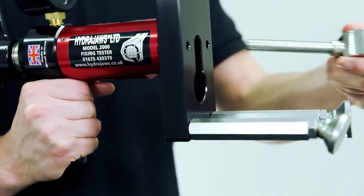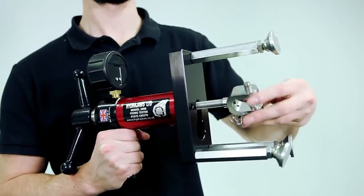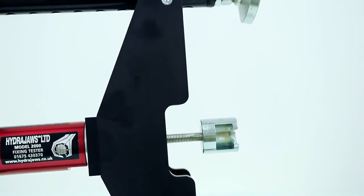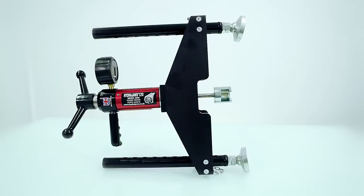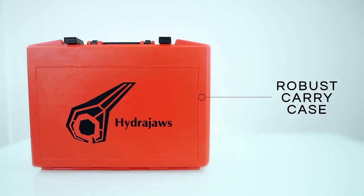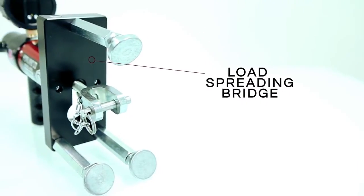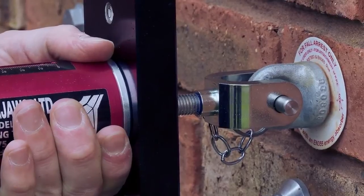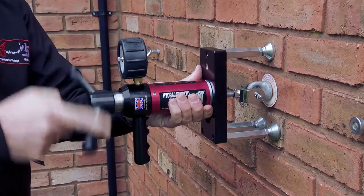For festive lighting applications, where a ring bolt is often located at the centre of a steel plate, we offer an optional 270mm load spreading bridge which provides the necessary width to span the plate. Supplied in a robust carry case, it has a dedicated load spreading bridge with solid 75mm legs and 25mm of fine adjustment which allows testing of the unsupported area around the fixing.